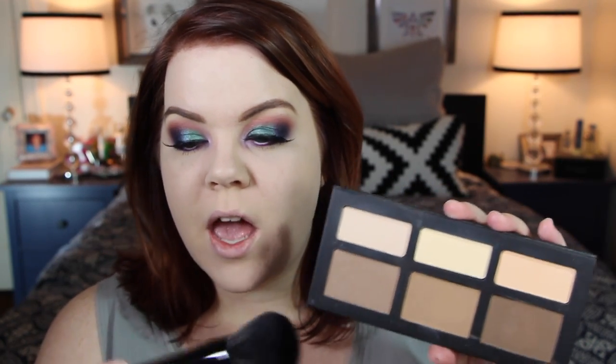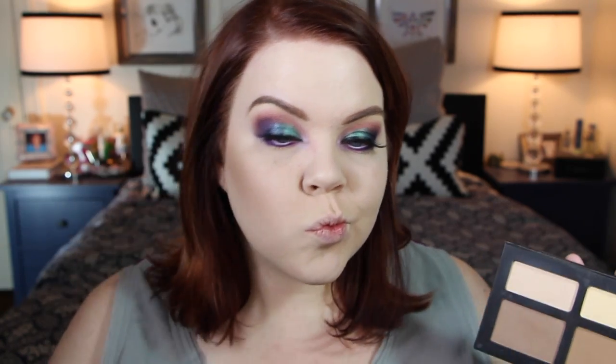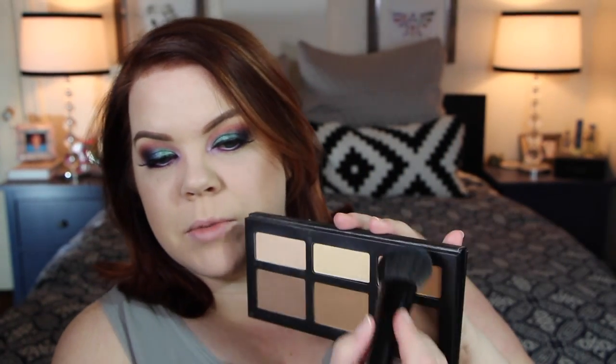For bronzer and contour today I'm using the Kat Von D Shade and Light palette, mixing two shades back and forth with a Furless CV3 brush. I'm placing that right where I'd put contour, maybe a little higher, then picking up a little more of the cooler/grayer tone. I walk that color along my hairline, then without picking up more product, apply it on my jawline. It looks intense now but applying blush over it will help everything meld together. I'm also taking a peachy color from the palette to blend between where I apply contour and blush.